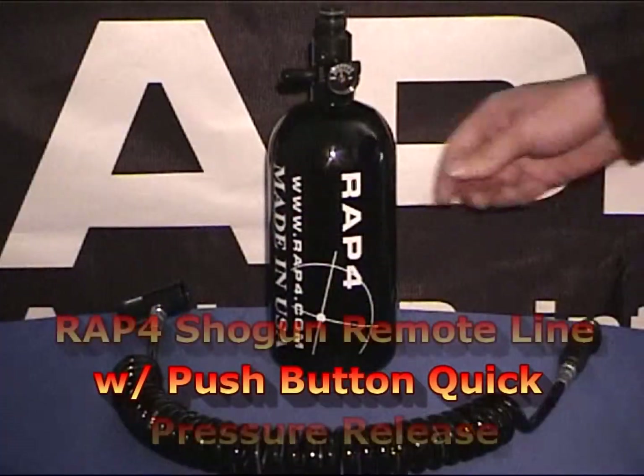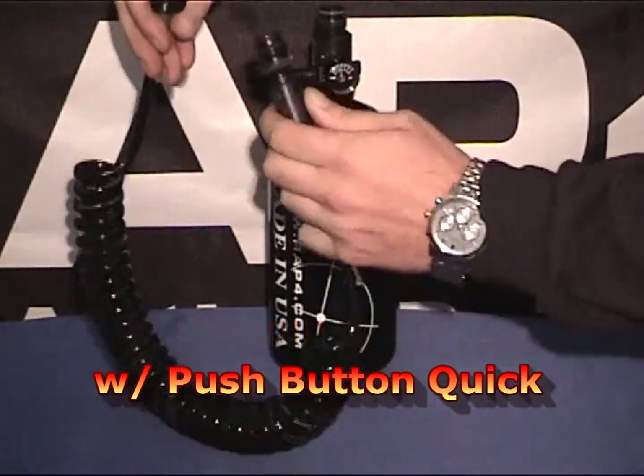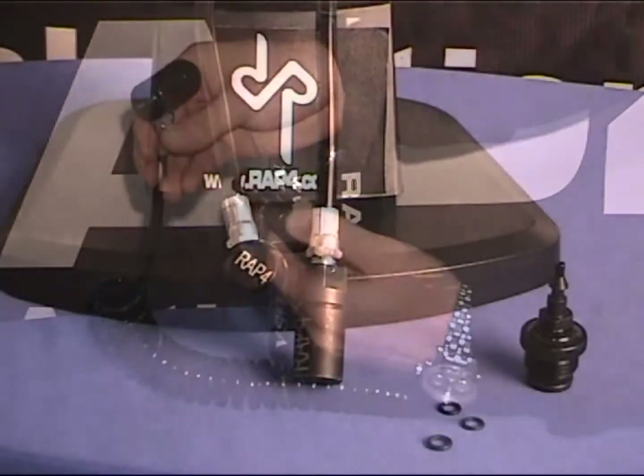At the top, we offer the Shogun Push Button Quick Pressure Release Remote Line. This features a quick push button release which is very easy to use.